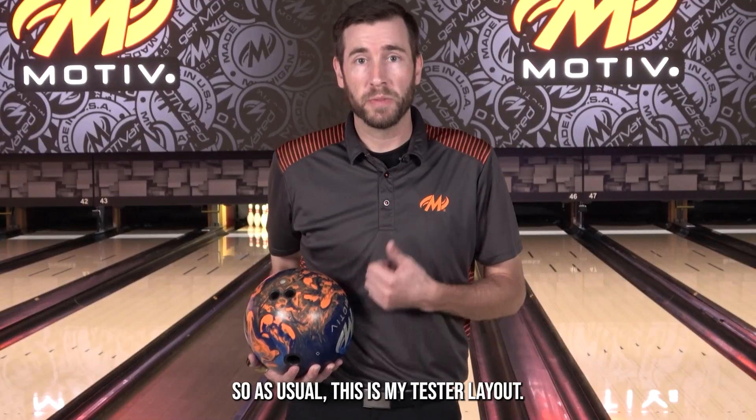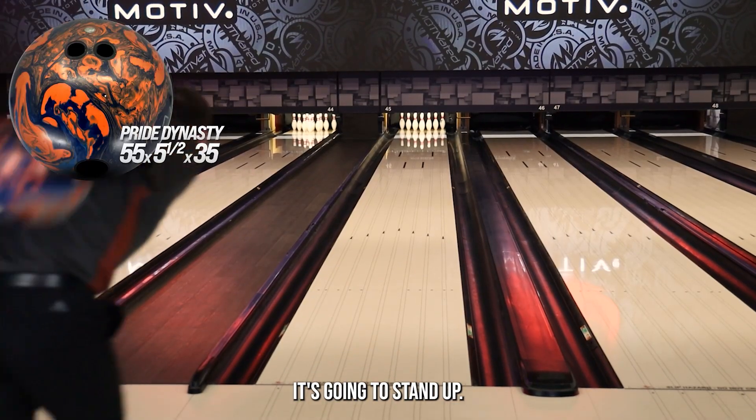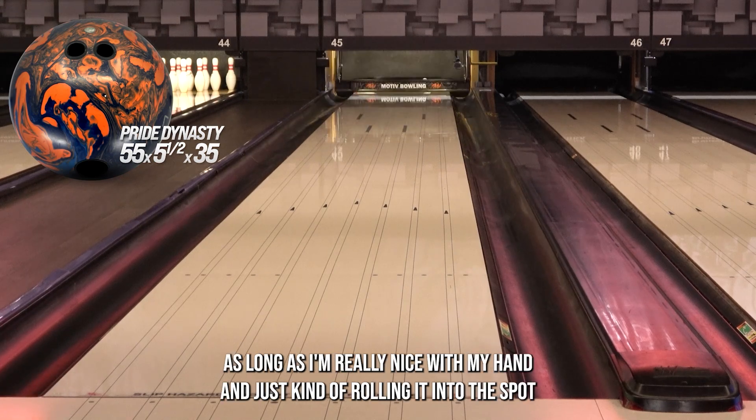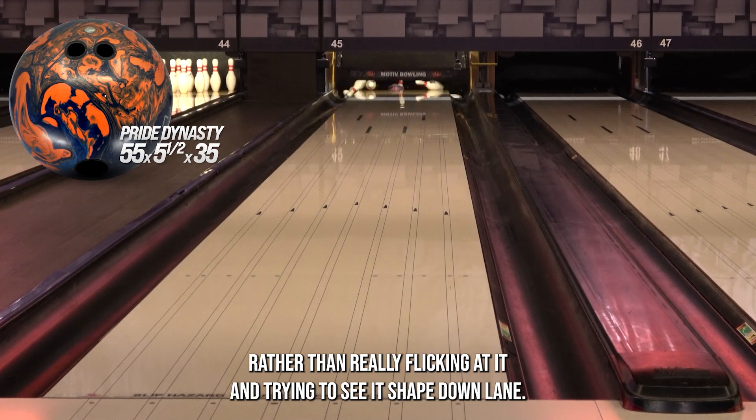As usual, this is my tester layout — 55 by 5.5 by 35. This one's going to be a little bit more in the mid lane for me; it's going to stand up. But I'm able to get closer to the friction if need be, as long as I'm really nice with my hand and just kind of rolling it into the spot rather than really flicking at it and trying to see it shape down lane.